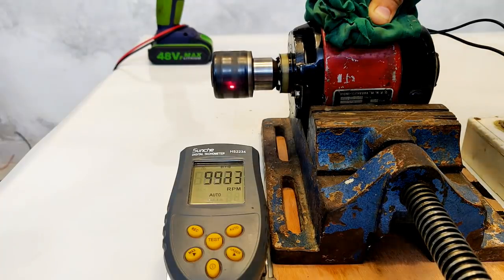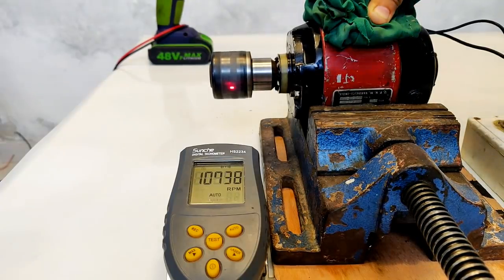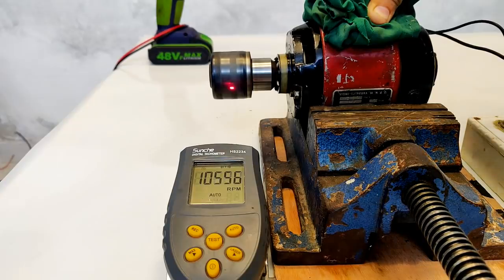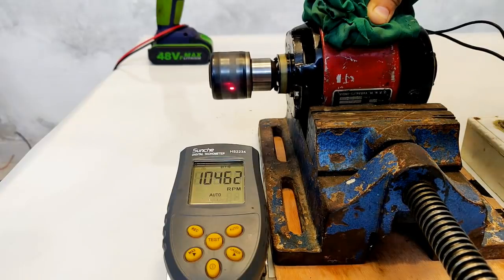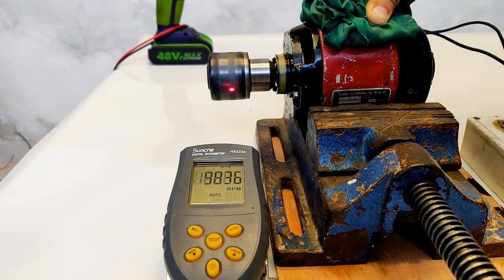10,000 RPM guys! And doing here close to 11,000 RPM. Let's try a little more.